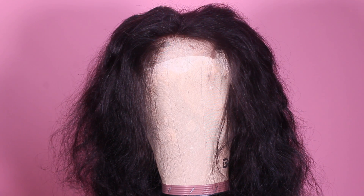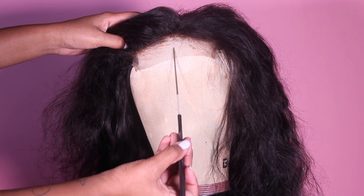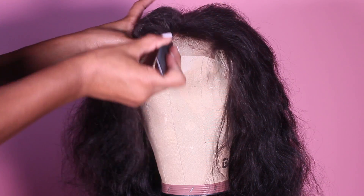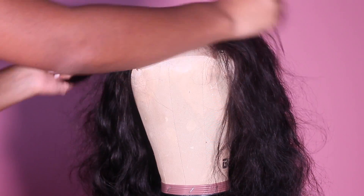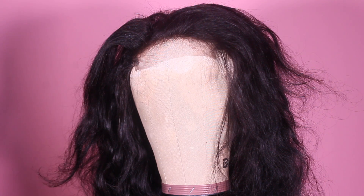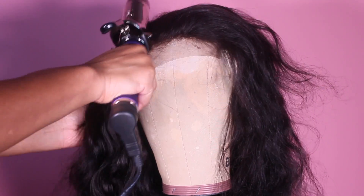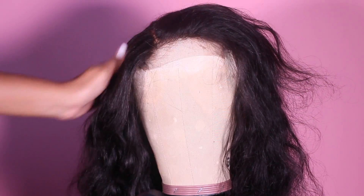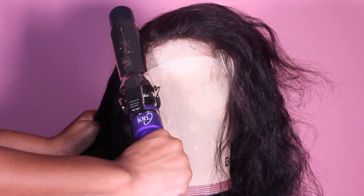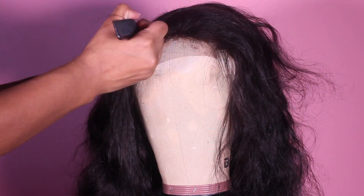All right guys, so we're back with part two. Here I'm just going to part out this closure — as you can see it's all crazy and messy — so I'm going to part it through piece by piece and use my big curling iron, which is extremely hot, to flatten out the closure so we can get our nice middle part.